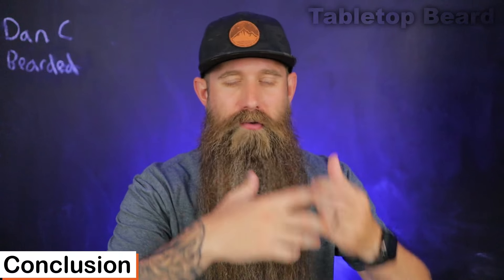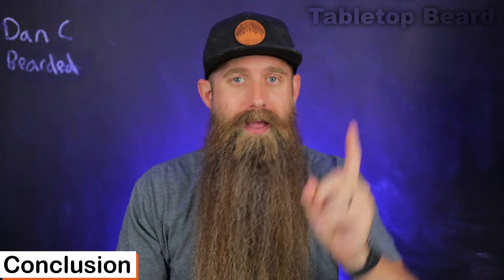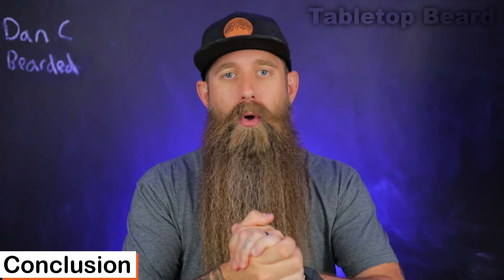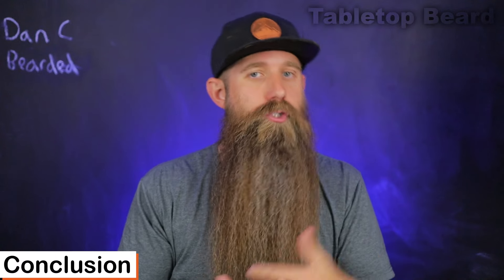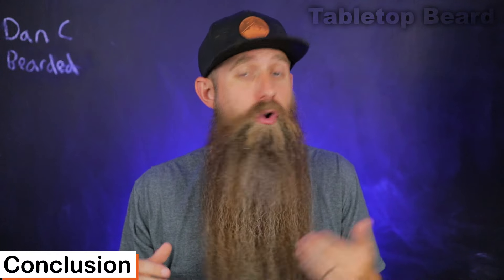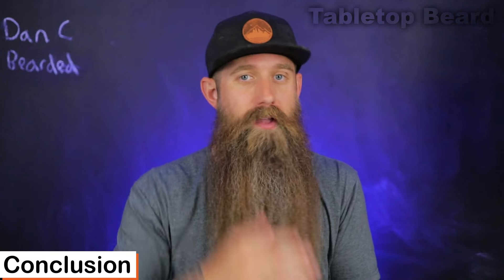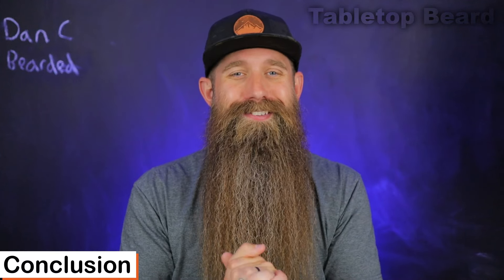I think I covered everything — we were pretty efficient today. Let me know your questions and thoughts down below. If you're watching this and you have tried any of these products, sharing your experience would go a long way for consumers wondering whether to spend their hard-earned money. Your feedback is going to help them just as much or more than mine. Feel free to be completely honest and open. Thank you guys for watching today. My name is Dan C. Bearded. Please stay bearded and stay positive.